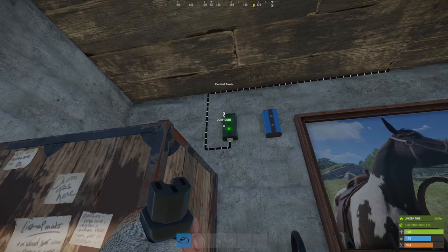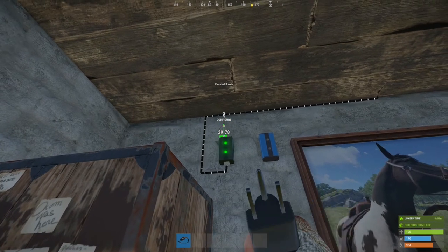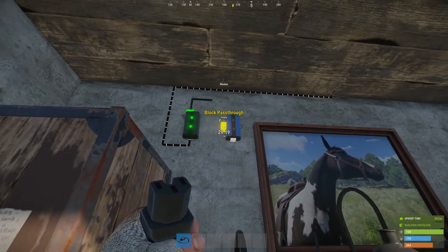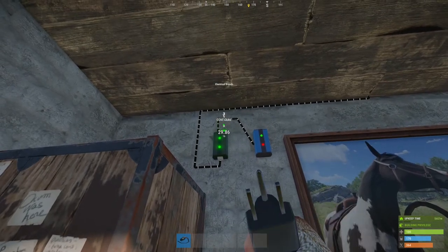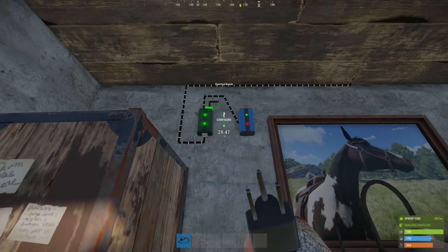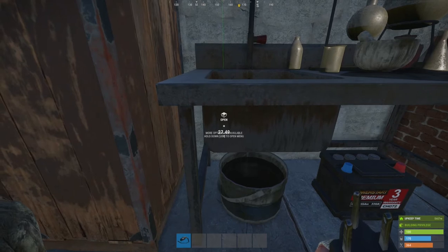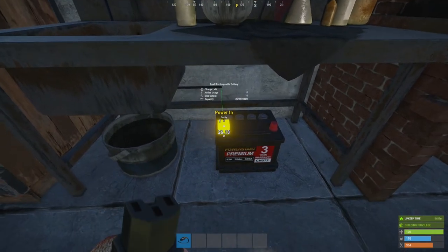From here the power is going to be split off in two directions. We're going to be sending a small amount of power to the block pass through — that's the left circuit — and we're going to be sending the main flow of power, the right circuit, to the battery, going into the power in on the battery.